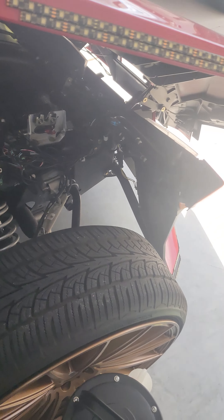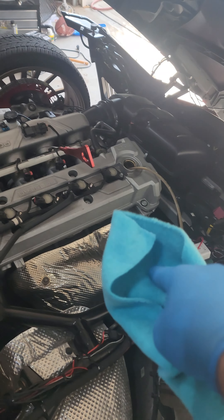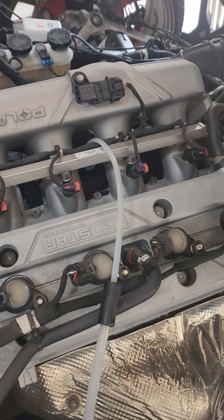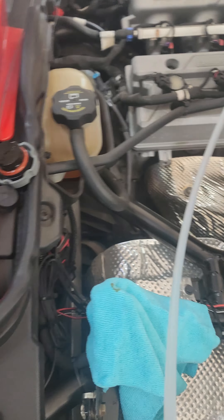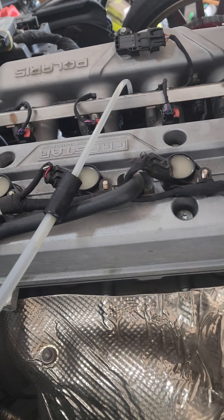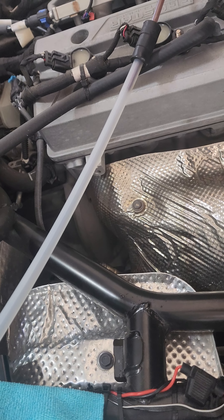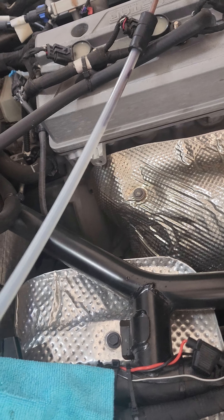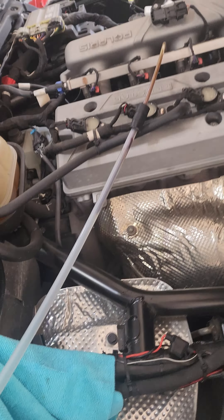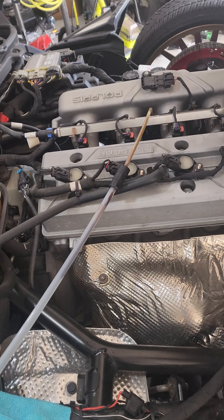I'm going to try the dipstick side and see if I can pull the oil out from there. I'm going to put the tube in where the dipstick is, set the dipstick aside along with the oil cap, and now I'm just going to pump. You should see oil start to come out. There it goes. I'm going to keep pumping and when I'm about done, I will unpause the video.